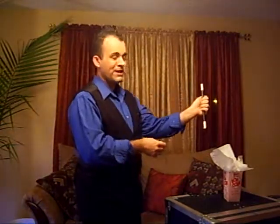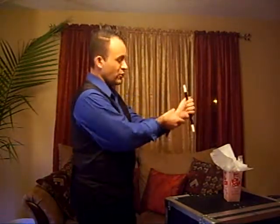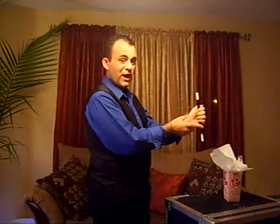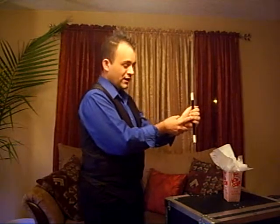Now, it's really simple to do if you know how, and let me show you. This is what the magician would see. You hold the magic wand in your hand like this, and you grip your wrist. Of course, that's what the audience sees, but what you're really doing is you take the index finger of the hand that's gripping your wrist, and you put it on the magic wand.